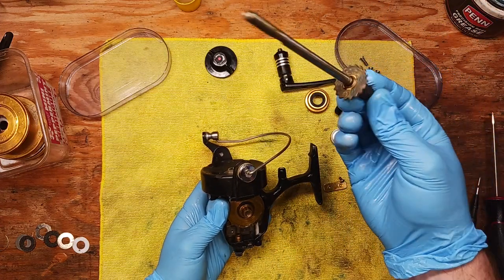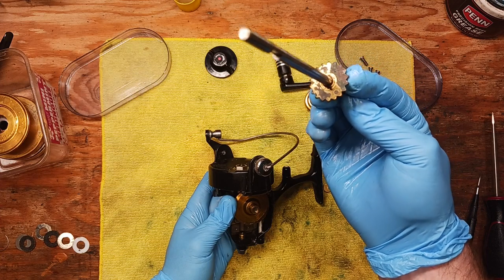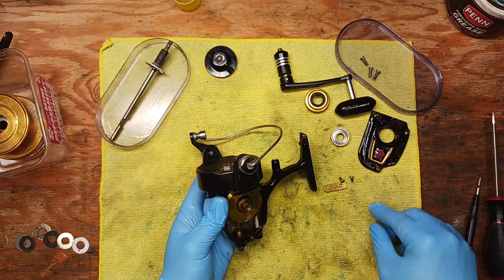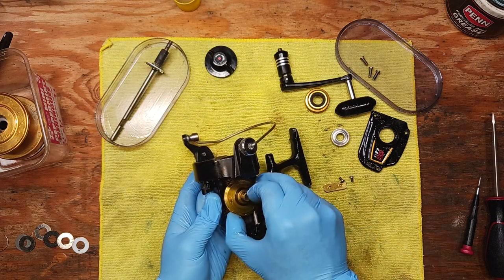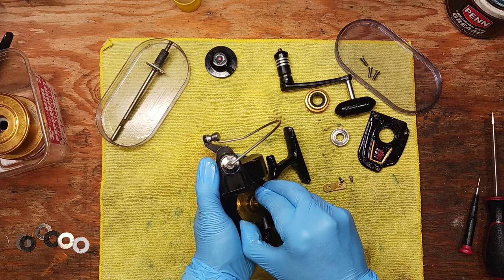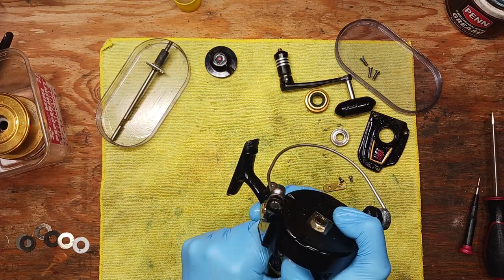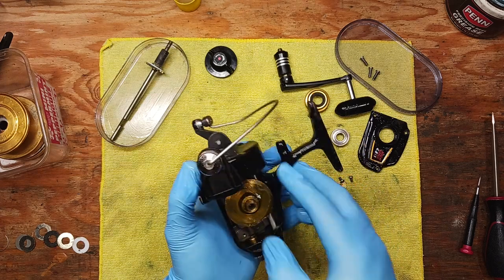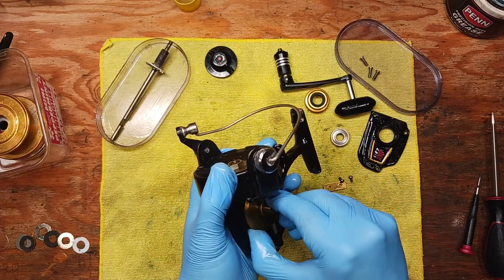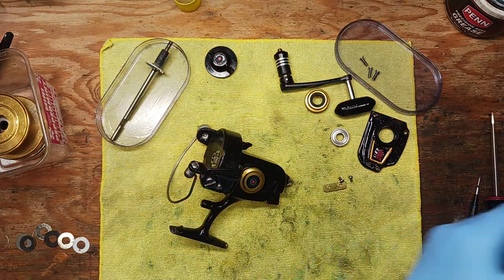We've got our main drive shaft and you can see there's a little discoloration and some corrosion. We'll clean all these parts up. You should be able to get the main gear out at this point, but it could be stuck on the bearing — and yeah, it's stuck to the other bearing. We need to get the other cap off first.